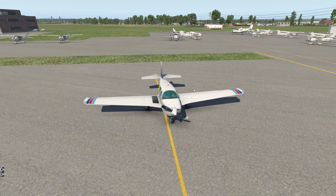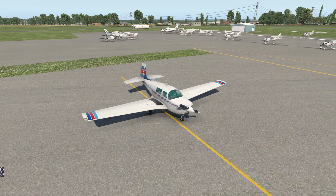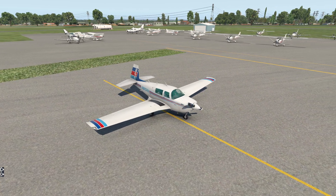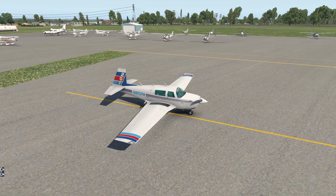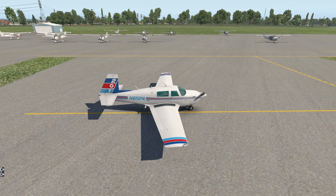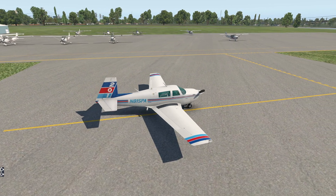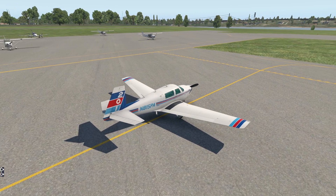Hello everyone. In this series of videos we're going to be taking a deep dive into the Mooney 201, also known as the Mooney 20J. This particular set of videos was commissioned by the 43rd Flying Club, which is a group based out of the airport we're presently at — Hartford Brainerd. It's basically a way to help them out with the new aircraft that they're acquiring, but I'm going to be releasing it on the regular channel too.